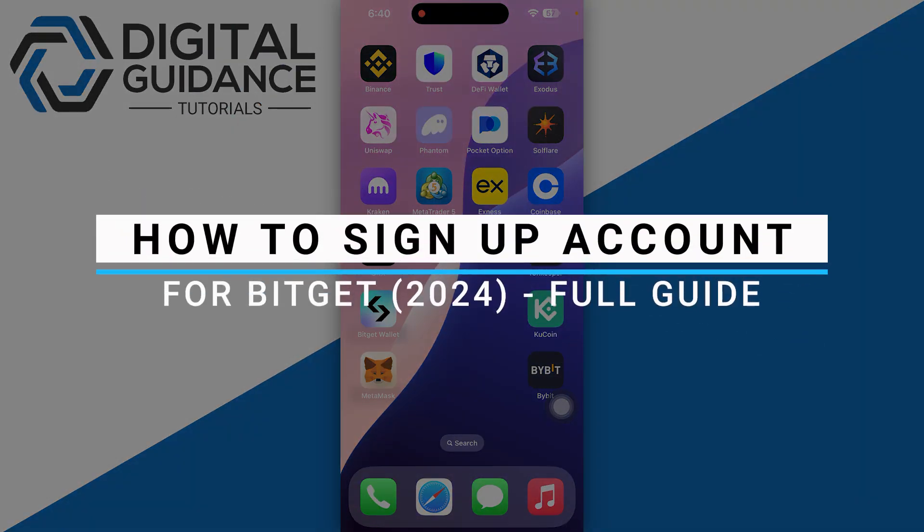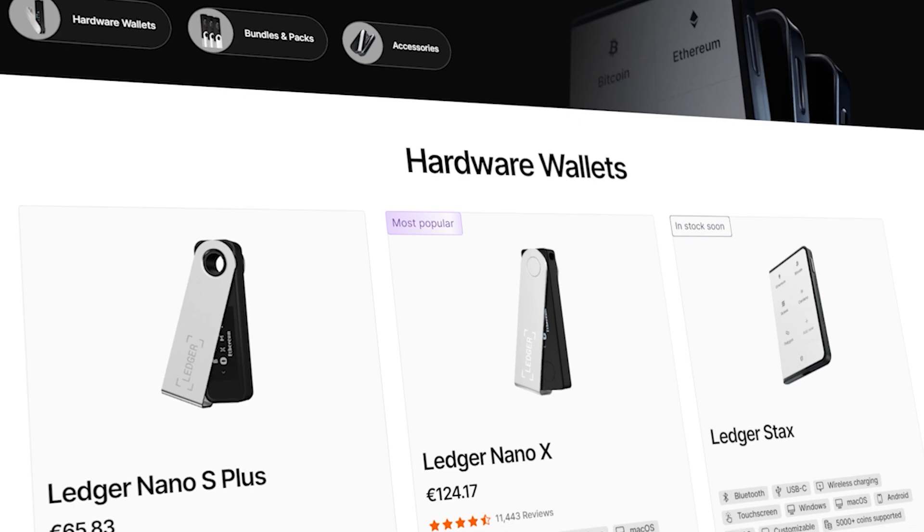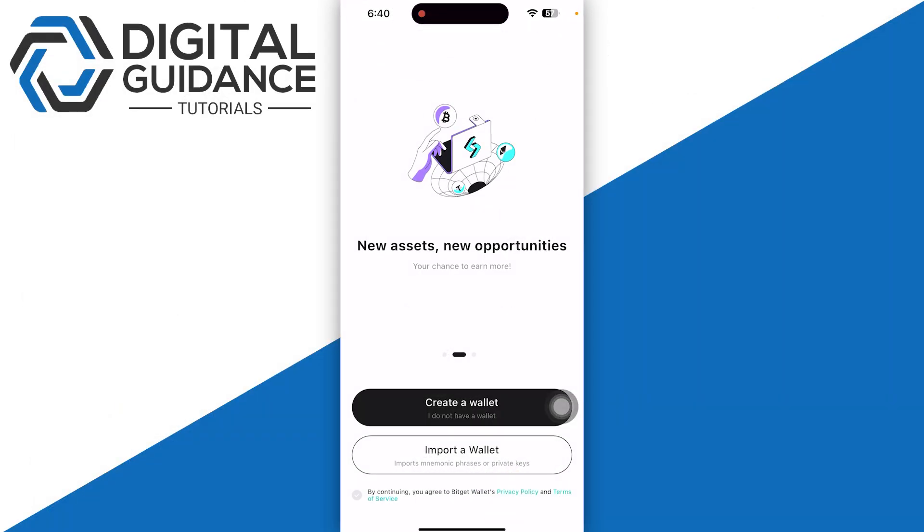How to sign up an account for BitCat. Before we start, if you are interested in securing your cryptocurrencies, you can check out Ledger's hardware wallets by clicking the link in the description below.